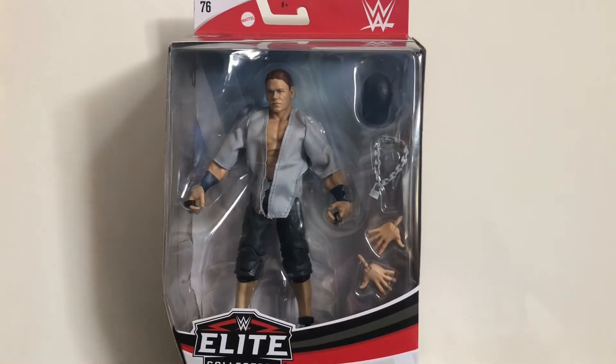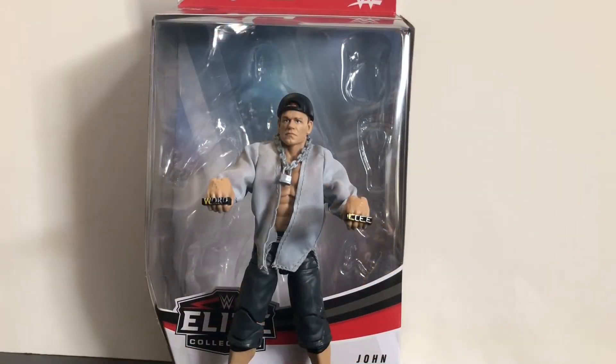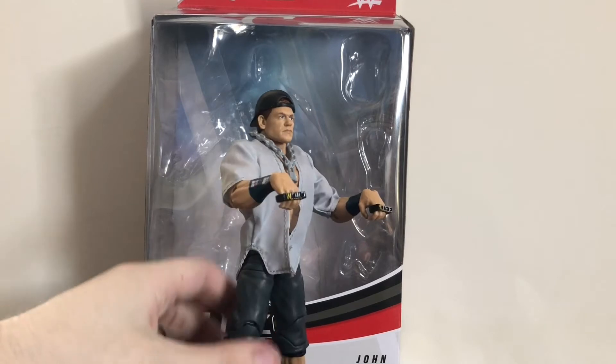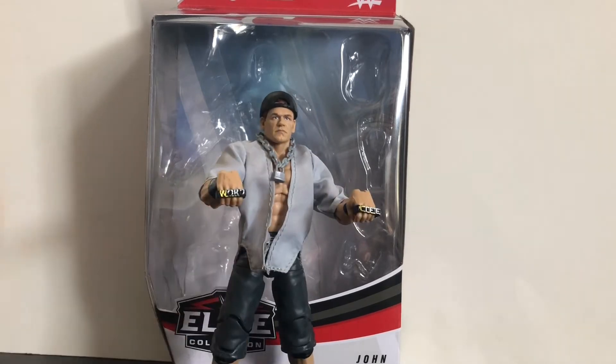Alright, that's it for the packaging, so let's open up the figure and see what we got. Here we have the Doctor of Thuganomics, John Cena, open and out of the package. This is a pretty sick figure - it's awesome. I think this is definitely a very underrated figure. I wouldn't say it's a must-have, but it is a pretty awesome figure.